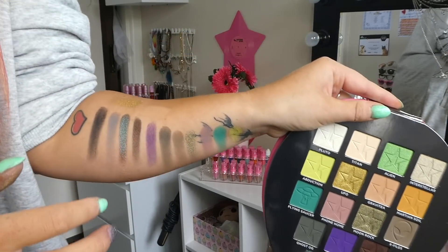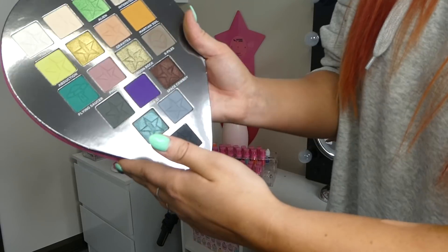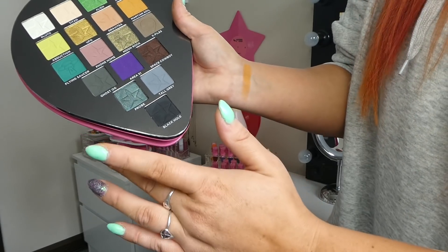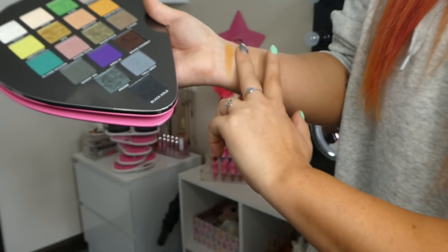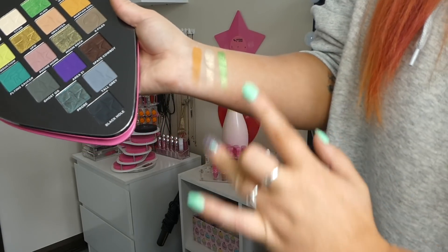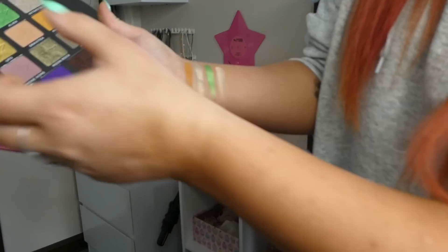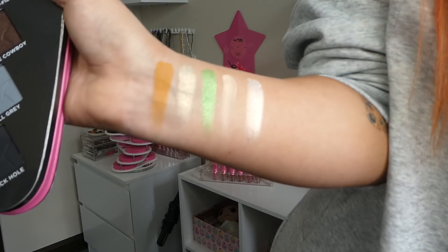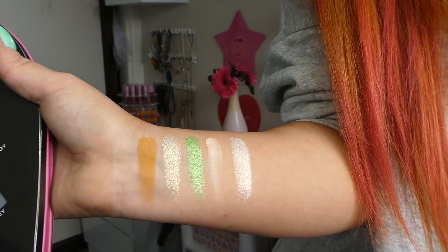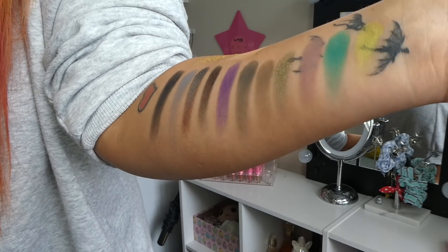Then we've got Gravity, which is there — stunning. I'm going for the other arm now because you can't see anything. That was Gravity. Then we have Martian Soil, which is a beautiful mustard color — I freaking love mustard, yes. Interstellar, which looks phenomenal — it even looks good as a highlighter. Then the shade Alien — look at that green, yes. And then we have shade Titan. And then let's go with the shade Pluto, which is like a white shimmer. Look at that — so shimmery.